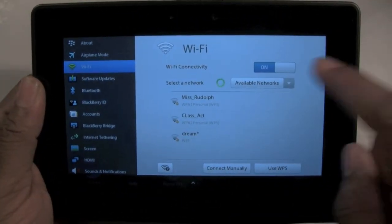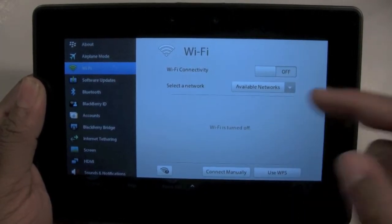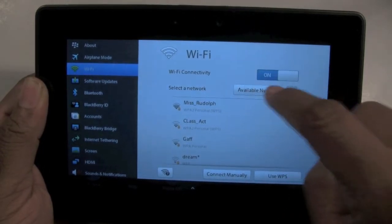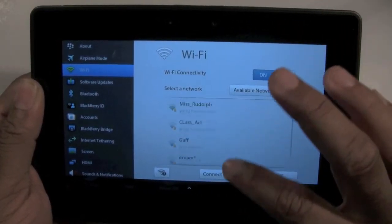Make sure your Wi-Fi is turned on — it should be in blue. If not, it'll show off. Go ahead and tap on it right there and make sure it's blue and on. Now it's going to show all the available networks that are close to you.